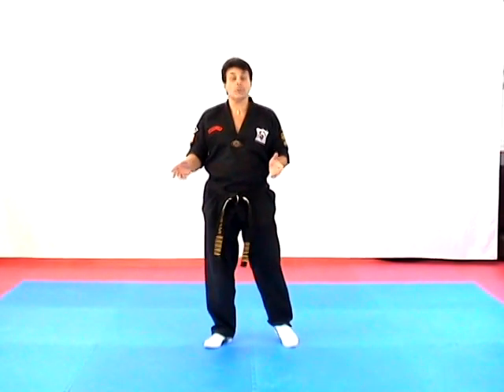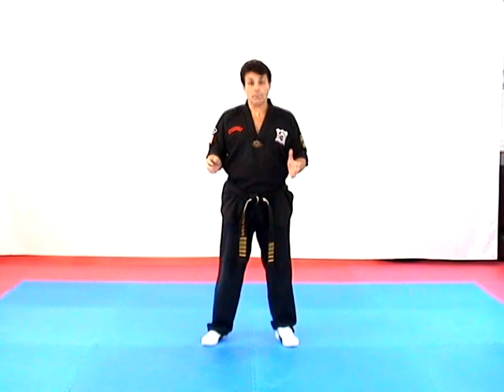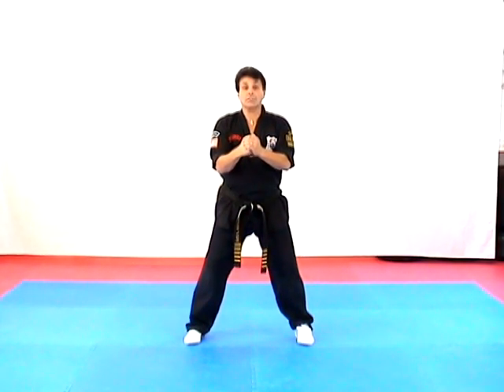The next part of the curriculum I want to cover is Short Form 3. This consists of several techniques, and each one of the techniques that we perform is against some type of a grab. So let's get started. From our Meditating Horse Stance, the first technique is called Destructive Twins, which is a double lapel grab to the shirt.